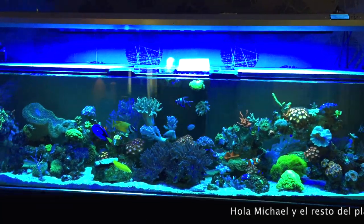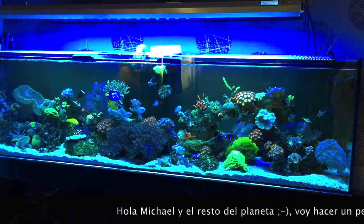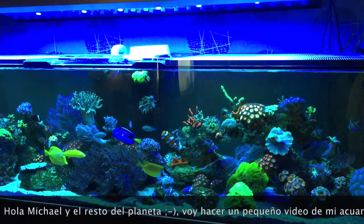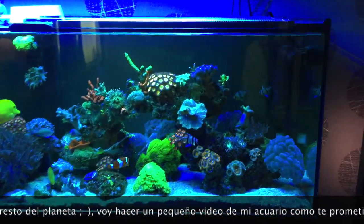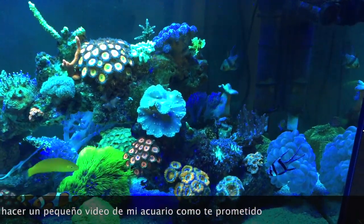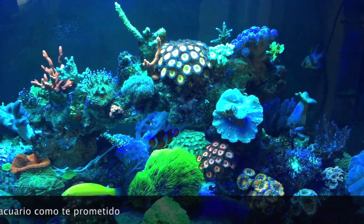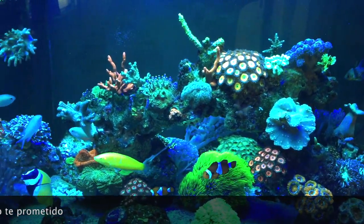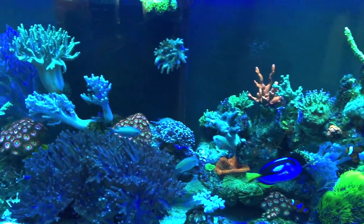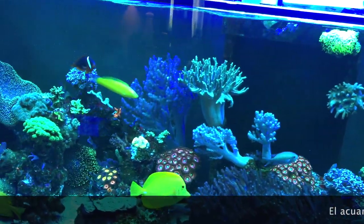Hello Michael, I'm going to make a quick video of my aquarium for you, that I promised you. This is my tank. It's running about 3 years now.